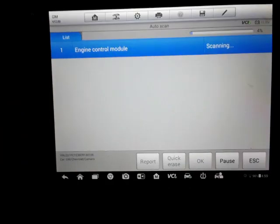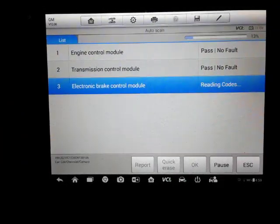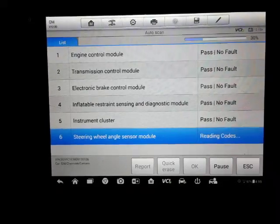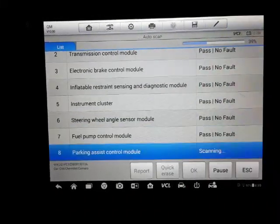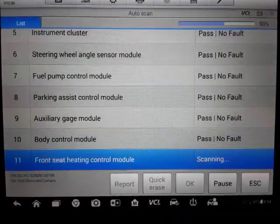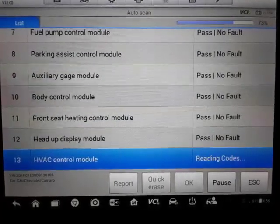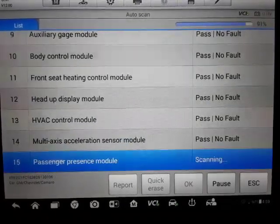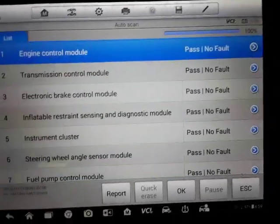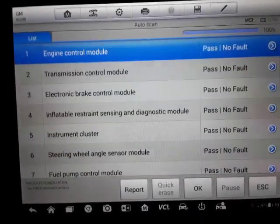So let's go ahead and do an auto scan. We'll see what all it finds as far as how many modules this car's got, and then we'll go from there. All right — 17 modules that this car has.